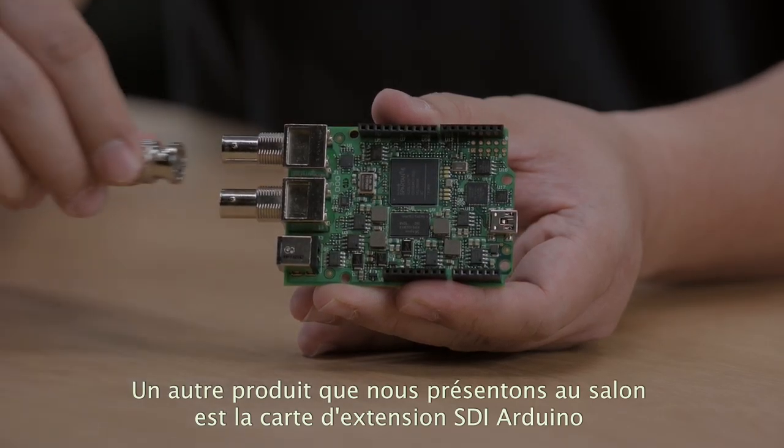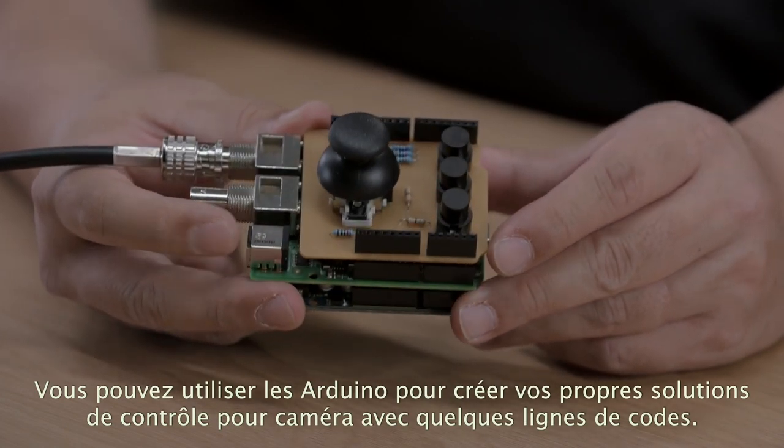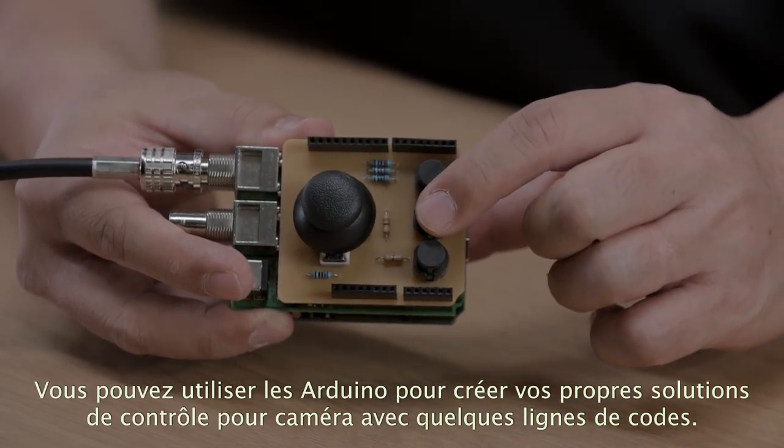One of the really exciting things we've done at the show is a new SDI Arduino shield for camera control. Now you can use a common Arduino to build your own CCU, and with only a few lines of code you can make our studio cameras do anything you want.